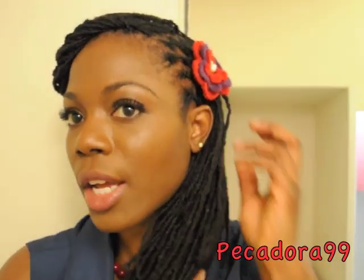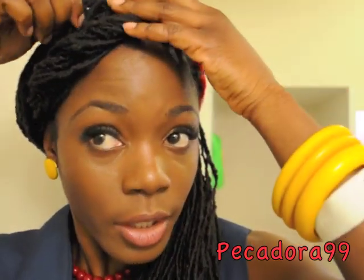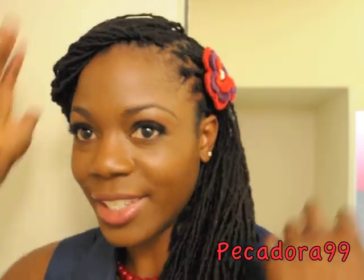There you have the hairstyle. This hairstyle was very quick and very easy. Make sure that you do not have any space in your hair and make sure that your hair is pretty neat as well.